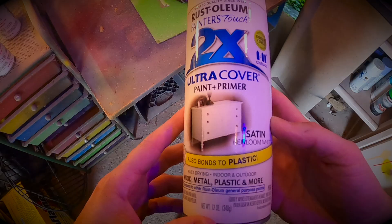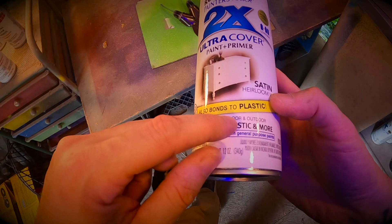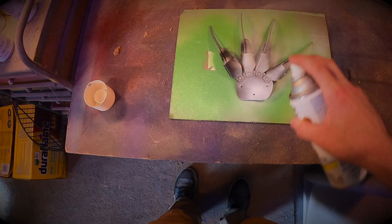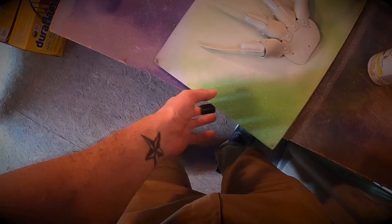I have this Heirloom White — it's a paint and primer mix that bonds to plastic. We're going to hit the claw piece with this, and then probably go over it with acrylics because this isn't skin-colored enough, but it'll give us a good base coat. We'll keep it nice and light for the first coat, give it about five to ten minutes to dry, and then go back with a thicker coat.